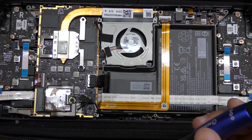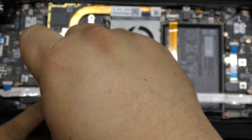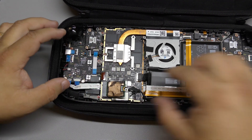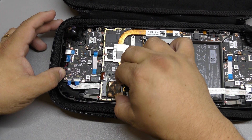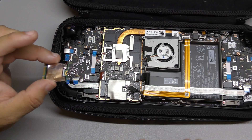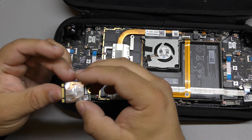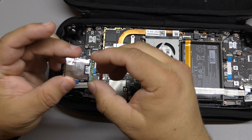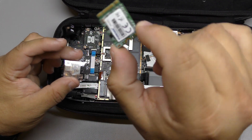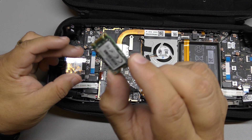Now that we have that off, we're going to go ahead and take the other screw that we need. Go ahead and slide off the card carefully. We got the screw right here — don't lose the screw. And there it is — we got the 64 gigabyte card out.